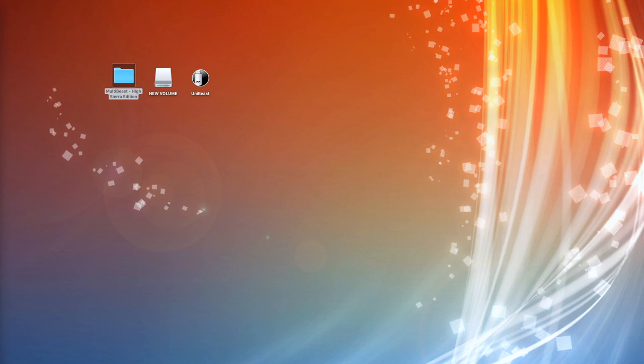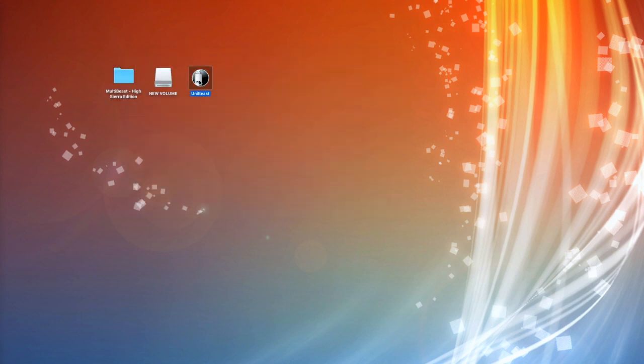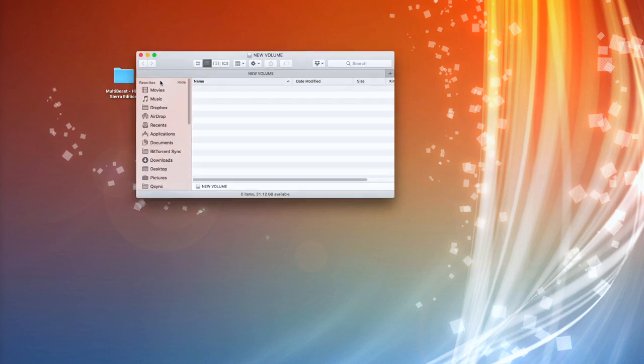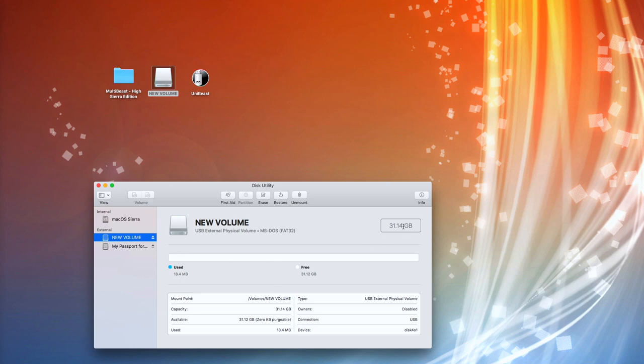Before we can start configuring the Hackintosh system itself, we've got to get the media onto a bootable USB stick. Once we do that, we have a little file called MultiBeast — this is the High Sierra edition — which I've already downloaded. Likewise, I've also got UniBeast, the latest version, downloaded as well. You'll see we have a USB stick — I'll just bring it up in Disk Utility — it's a 32 gig device.